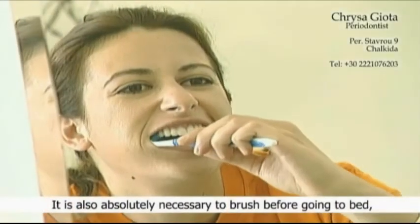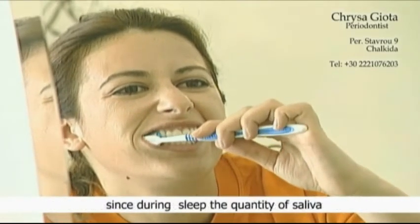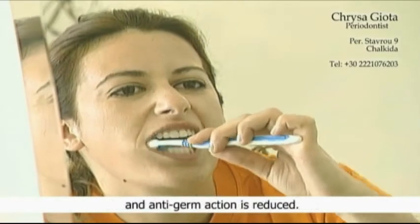It is also absolutely necessary to brush before going to bed, since during sleep the quantity of saliva and its anti-germ action is reduced.